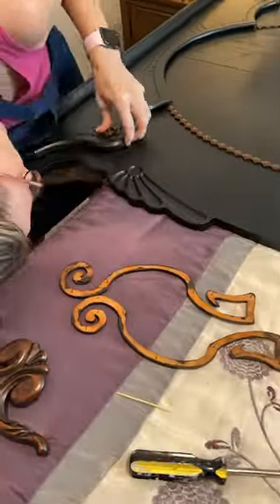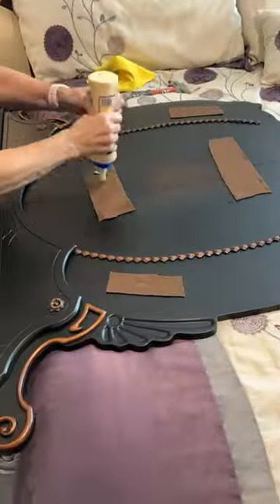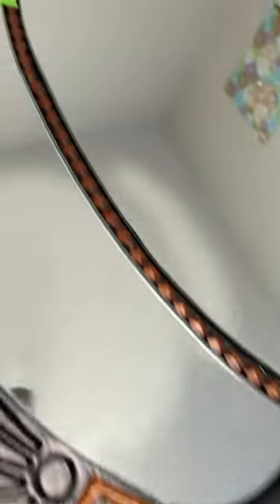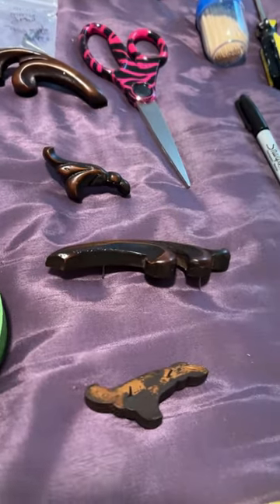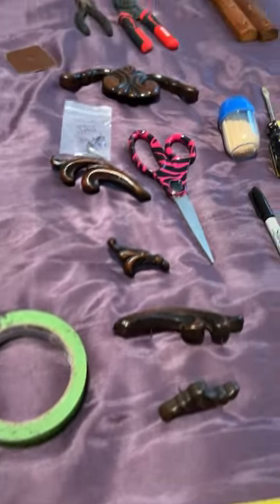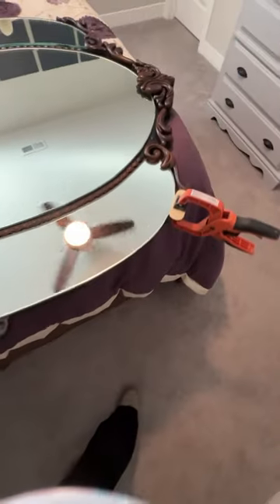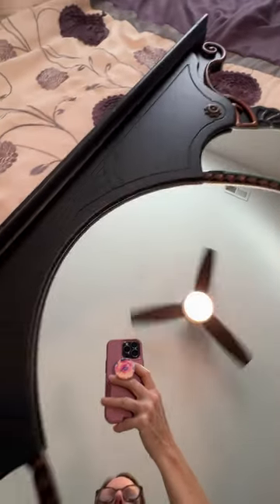I just want to share a little bit of the process when I had to replace all the details on this three-piece mirror. I had to put the three pieces of the mirror in there and try to get the details lined up just perfectly — I had to reposition them several times. I had them labeled, but the placement is a little more difficult when you go to put it back together. So I glued and nailed and repositioned, and oh my gosh, it took me an hour and a half.